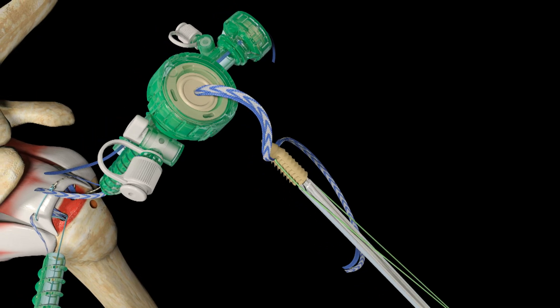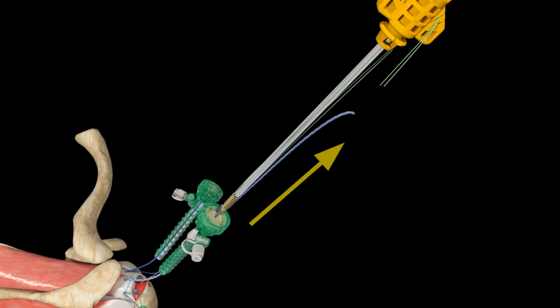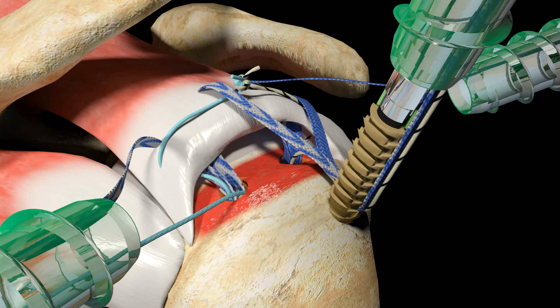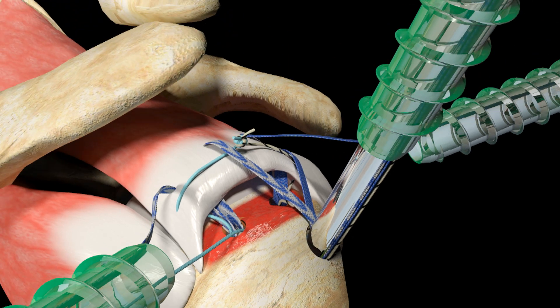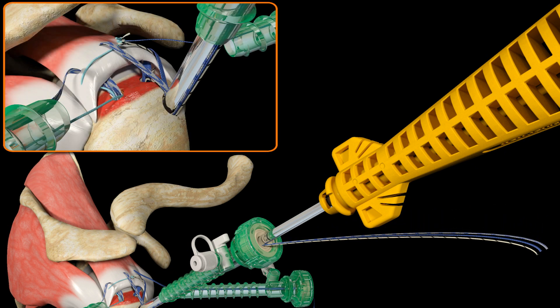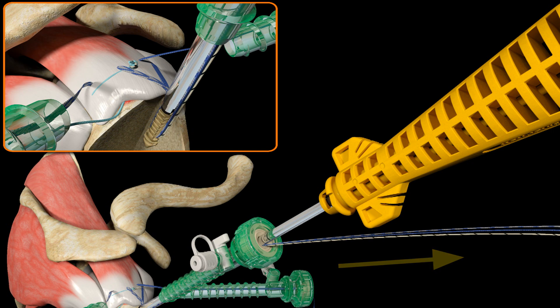Remove the hemostat. Taking up a small amount of slack from the UltraTape and UltraBraid Sutures, introduce the Footprint UltraPK Suture Anchor into the lateral cannula, taking care not to twist the sutures. Position the anchor over the prepared pilot hole, taking care to align the eyelet so that it faces the tendon where the suture limbs enter the anchor. Tap the Footprint UltraPK Suture Anchor into the bone down to the laser mark. Remove the green stay suture from the cleats on the anchor inserter and discard.